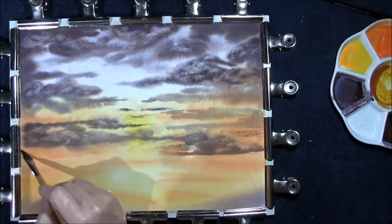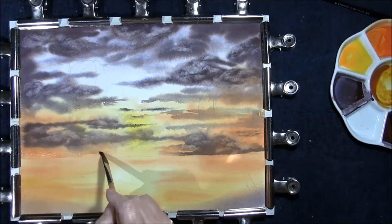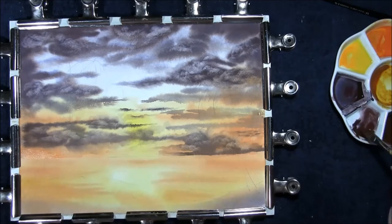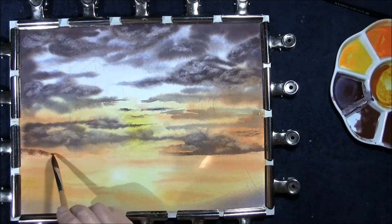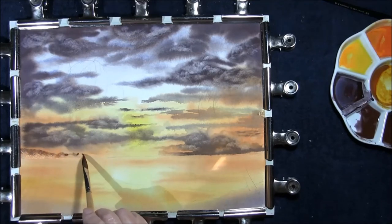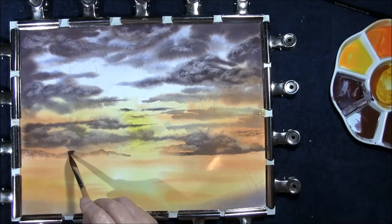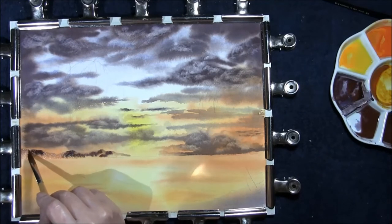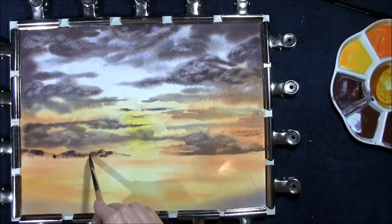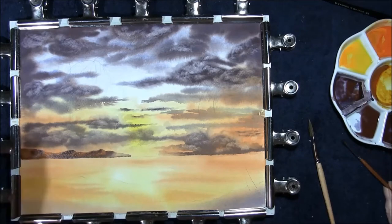Now with some clean water, I'm just going to wet the headland area at the back here. Water the cloud colour down and drop this headland in, just dropping in some shadow to the back of the hills. And then we're going to let that dry.